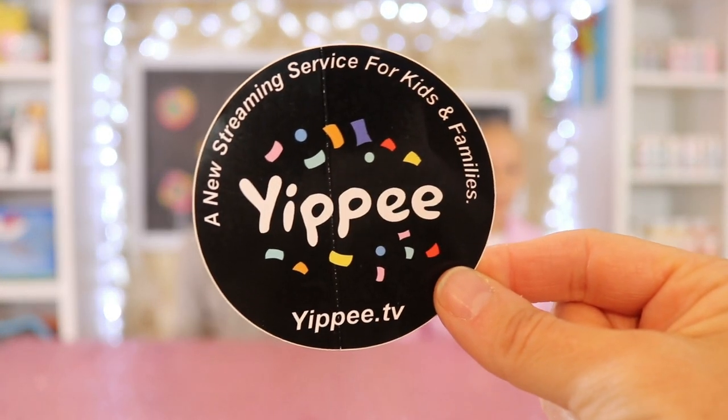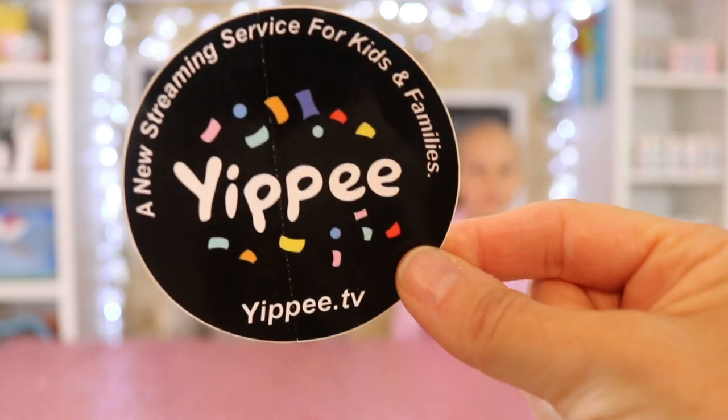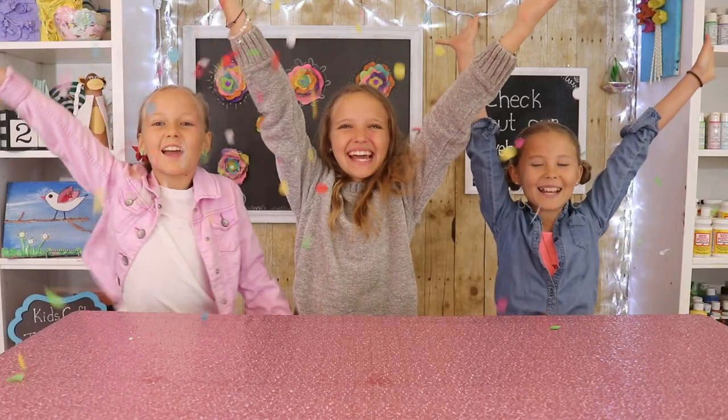We have some really exciting news — all our videos are going to be streamed on a new streaming service called Yippee.tv. We hope you guys come and check us out. Yippee TV is a new streaming service for kids and families and it's safer than YouTube. Yippee!